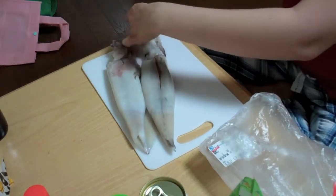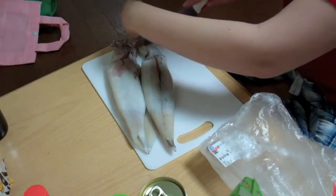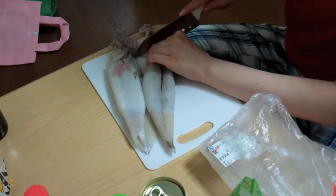Let's see, cut off the legs — I think that's what I'm supposed to do. Okay, I can cut off the legs.